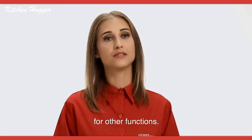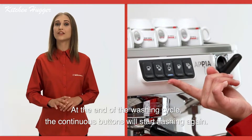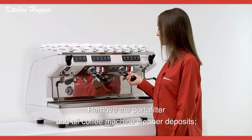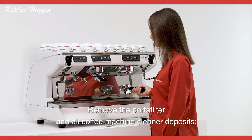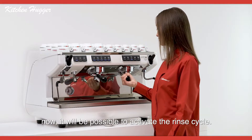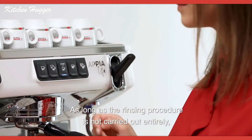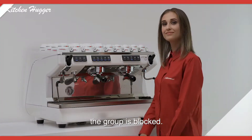At the end of the washing cycle, the continuous buttons will start flashing again. Remove the portafilter and all coffee machine cleaner deposits. Now it will be possible to activate the rinse cycle. As long as the rinsing procedure is not carried out entirely, the group is blocked.